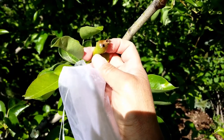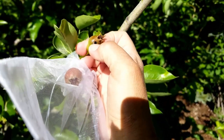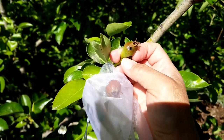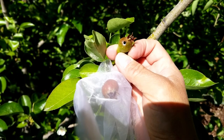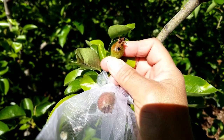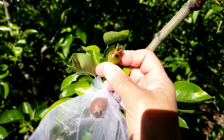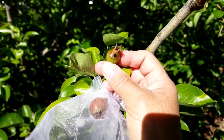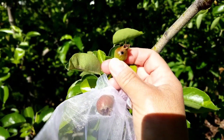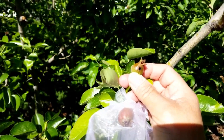I wanted to show you what coddling moth damage looks like. Right here we have a little hole that's been drilled into my pear. That is where the coddling moth larva has burrowed into my fruit — I need to study up on the life cycle of coddling moths. I won't protect this one because it has already been damaged, so we'll just keep finding ones that are undamaged and covering them.